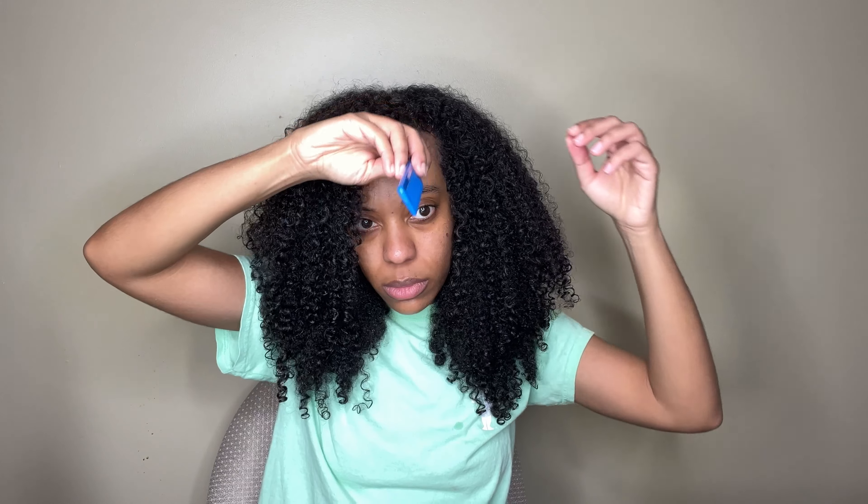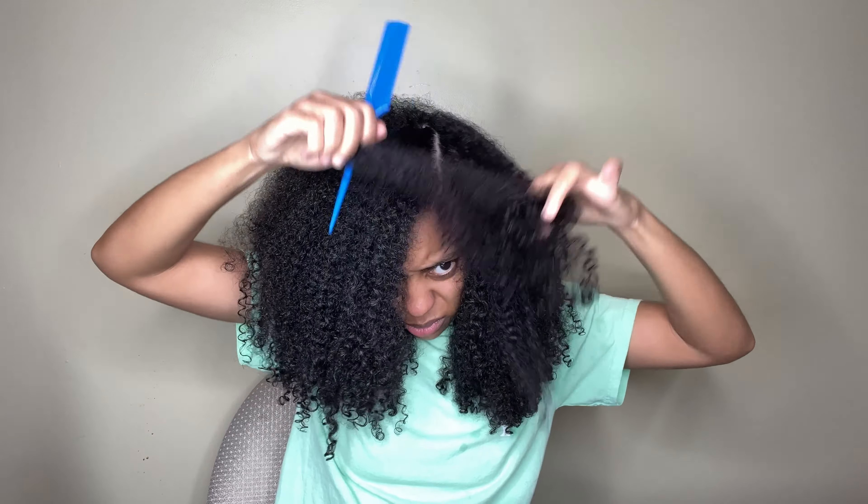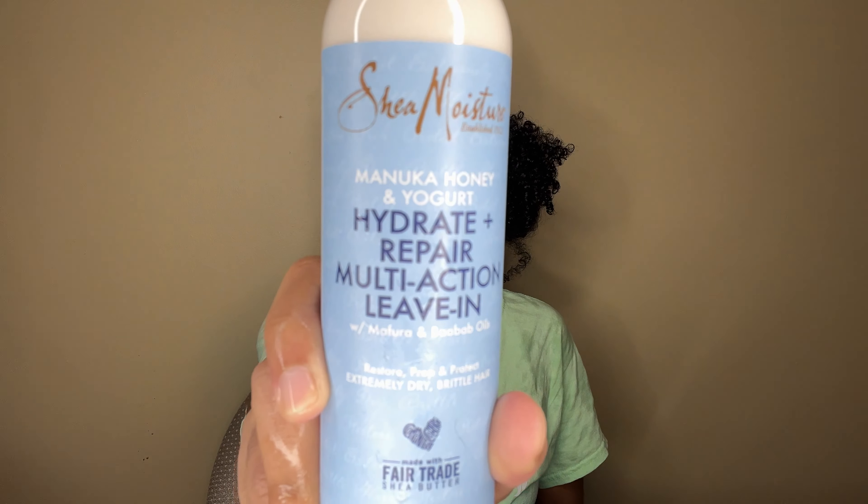Now it's time to style my hair, and my hair feels nice and soft and hydrated. I'm going to do a side part, section off my hair, spritz it with water, and then go in with the Hydrate and Repair multi-action leave-in conditioner.